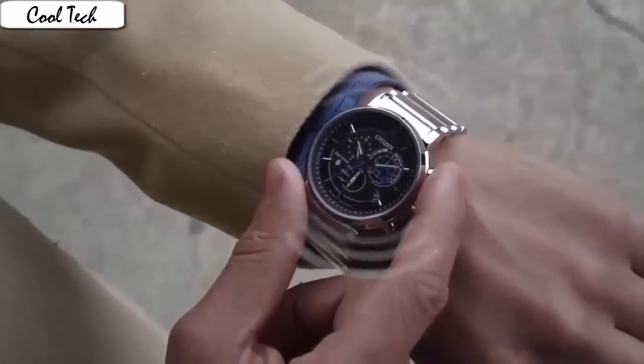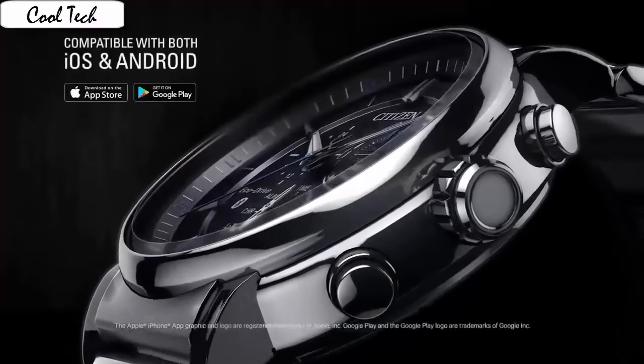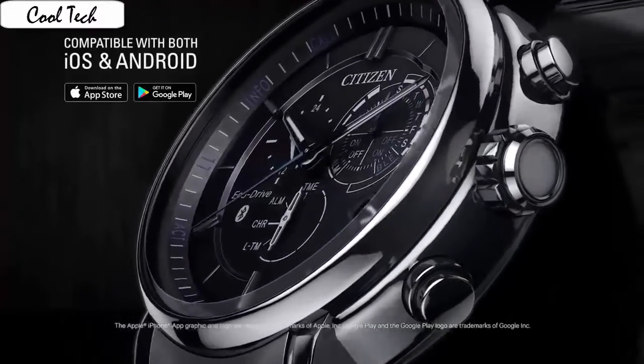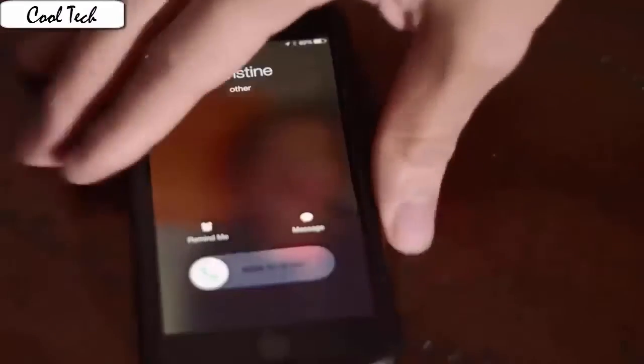Case material: red titanium. Case diameter: 42.5 mm. Case thickness: 12 mm. Band material: titanium. Band width: 23 mm. Band color: silver. Dial color: black. Calendar date feature. Movement: Japanese. It looks absolutely beautiful — very clean style.